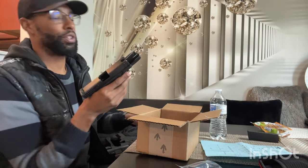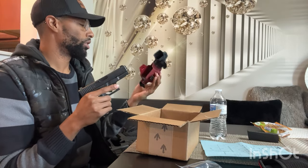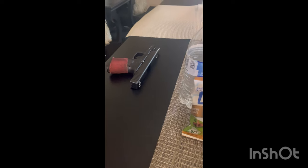I don't have the weapon light on there right now — let's see if it fits without it first, and then we'll come back and put the weapon light on to see how it fits.